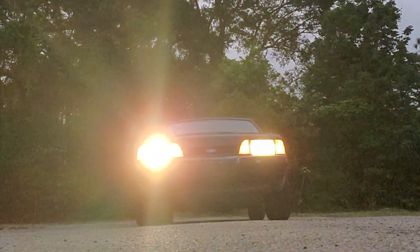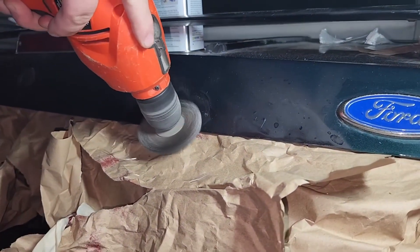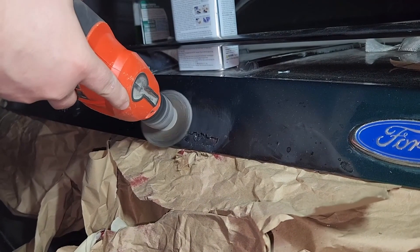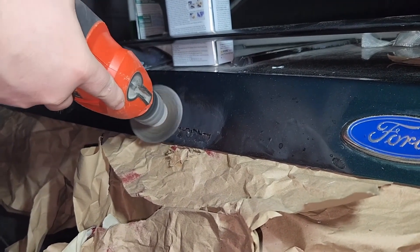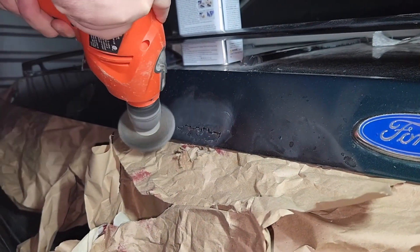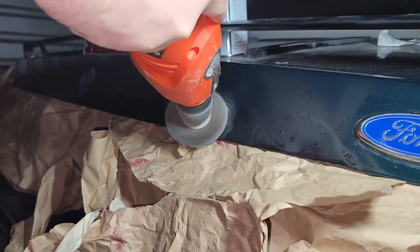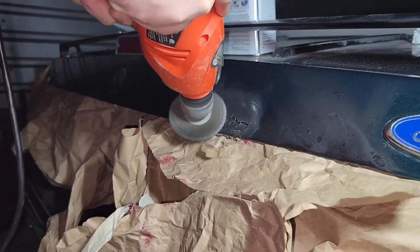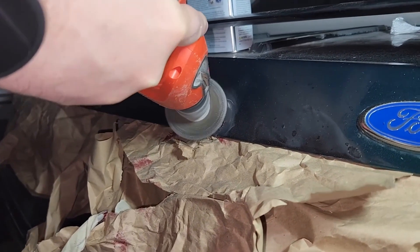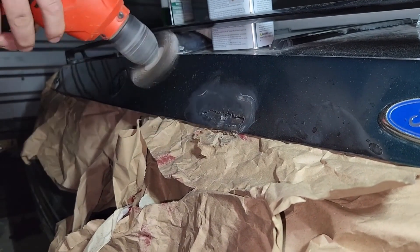We're getting ready to prep the area for fiberglass. As you may recall from our previous video, we covered the metal with a rust protector just to be safe. I'm gonna go ahead and take that off and bring this down to bare metal — I didn't want anything to prevent the adherence of the fiberglass — so we're gonna go ahead and grind this down.